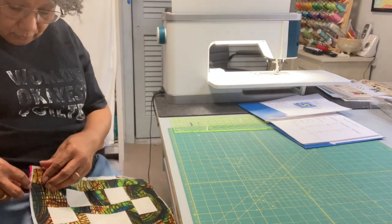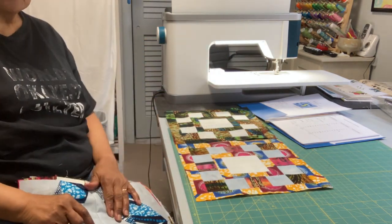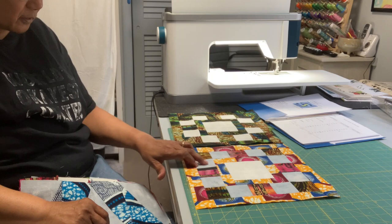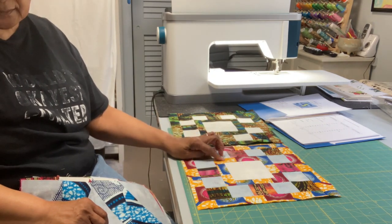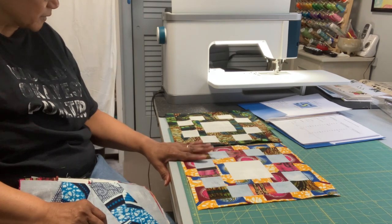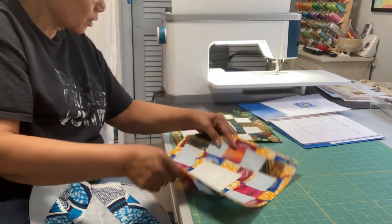Number five was called Filmstrip — it brought back some memories, especially the first few years I was a classroom teacher because I used filmstrips to teach various aspects of lessons. This one is made up of little squares that go around a square in a square. It's simple and easy to construct, with a really nice effect especially in these fabrics. So this is block number five, Filmstrip.